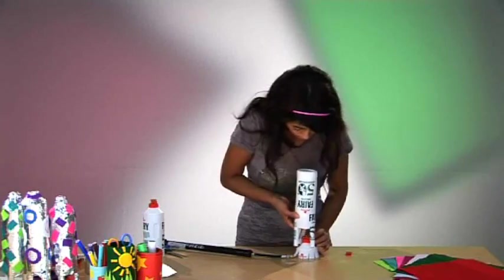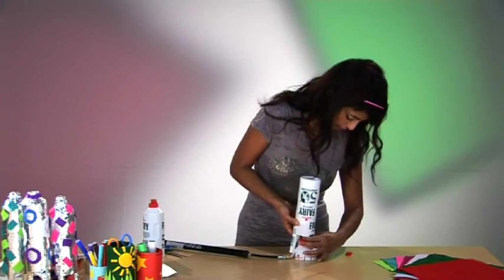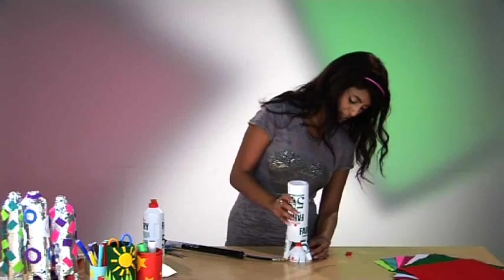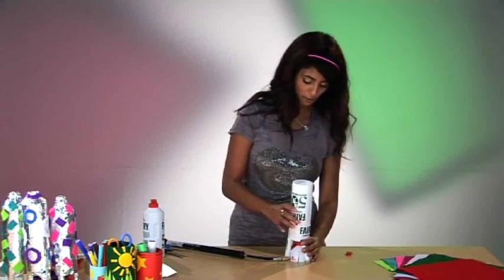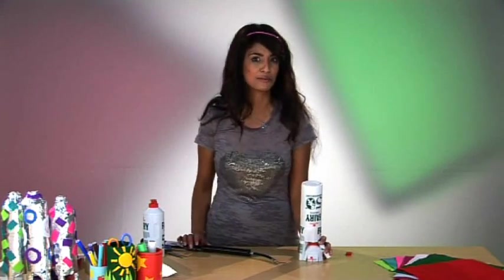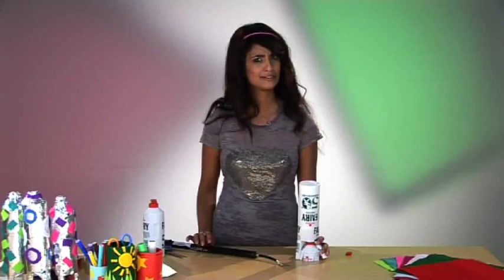That will sit nicely on your base, and the two nozzles are now aligned, which means we are ready for takeoff — you get pumping with this through there and your rocket will fly! Blast off, bob's your uncle!